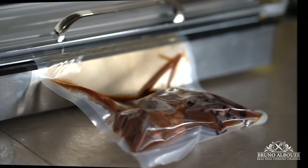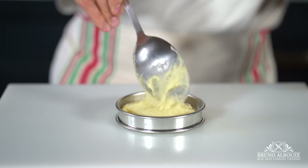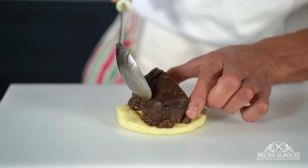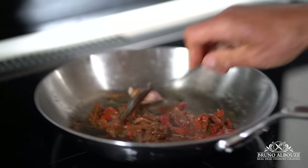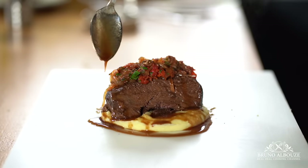Keep refrigerated for up to a week, or freeze for later use. Then reheat and serve with your favorite mashed potatoes, this delicious onion marmalade, and semi-confit tomatoes — a must-try dish.